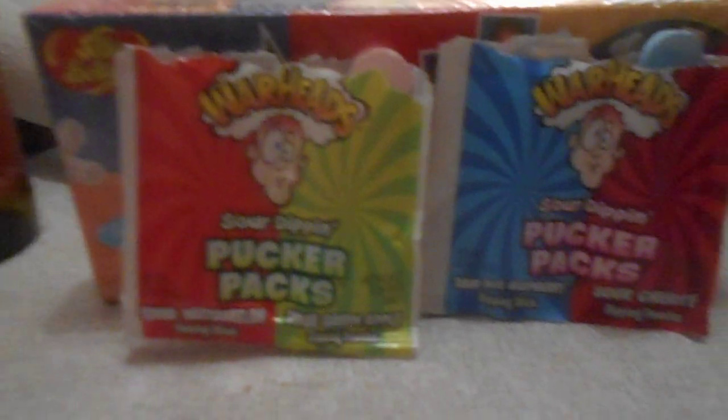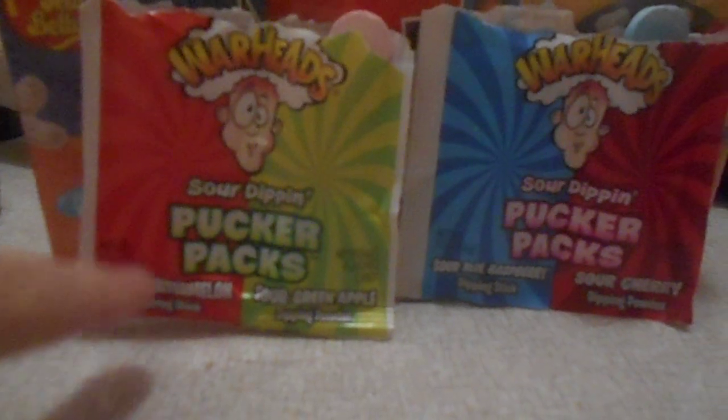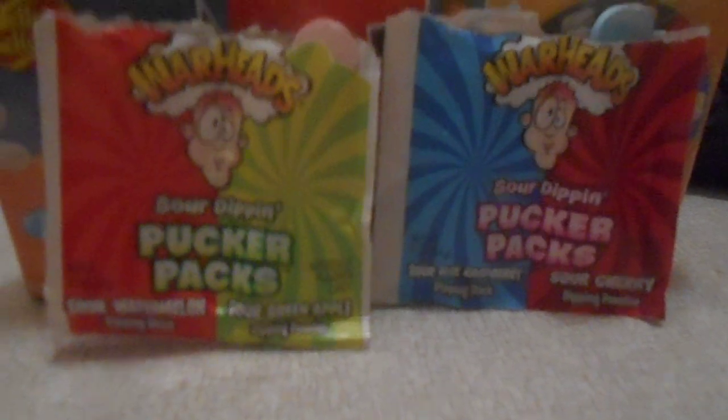But I do like the apple even more. So which one is my favorite? I must say the watermelon and the green apple.